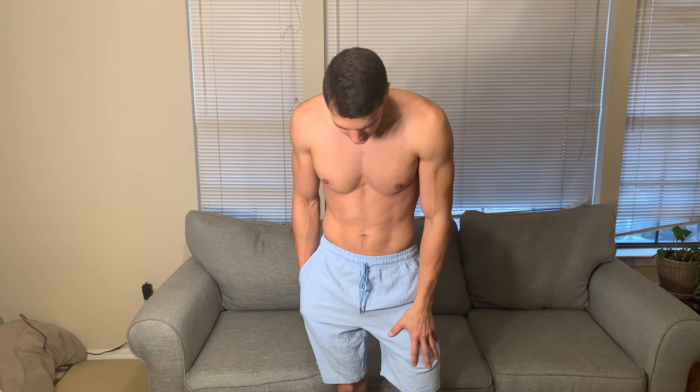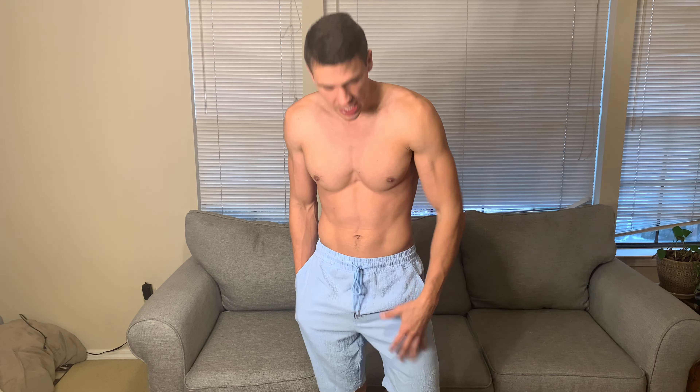Hey everyone, it's John. Today we're taking a look at these shorts from Coofandy. They did send these out to me for review and I'll just kind of share my thoughts. So first of all, I'm about 6'2", 175 pounds. I got these in a size medium and I'm very pleasantly surprised with the fit.